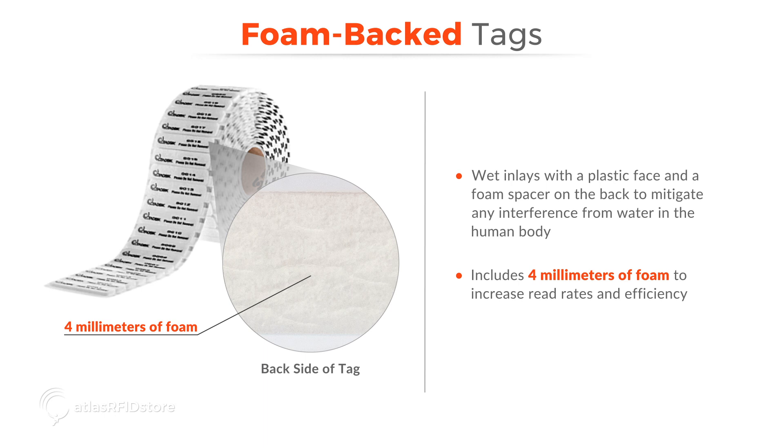Next are foam back tags. These are essentially wet inlays with a plastic face and a foam spacer on the back to mitigate any interference from water in the human body. The four millimeters of foam provides enough space between the runner and the tag to increase read rates and efficiency. Because more materials are used, foam back tags typically cost around twice as much as inlays or labels.